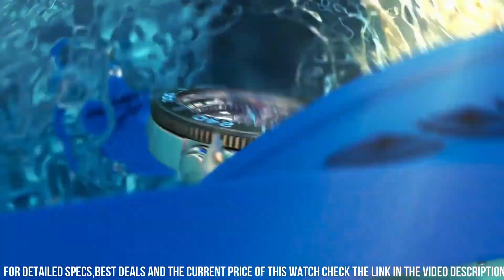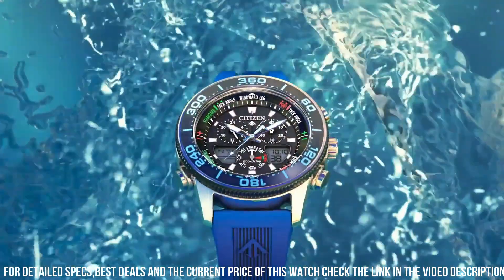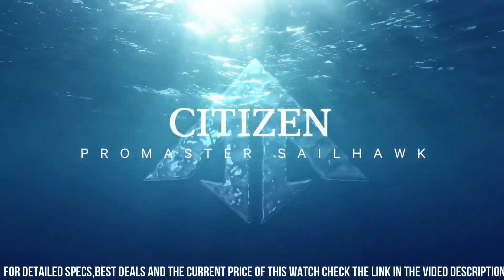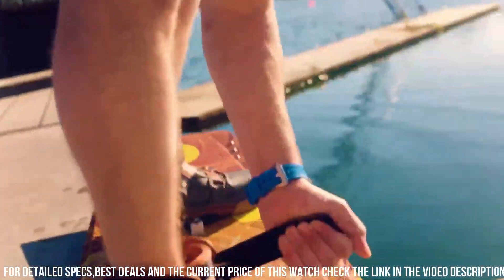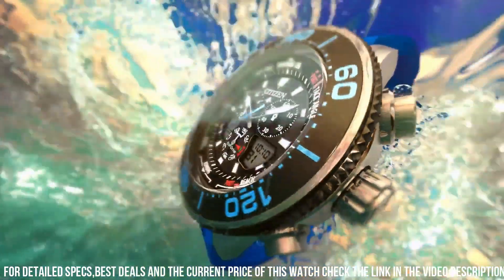Band Type: Strap Polyurethane. Case Material: Silver Toned Stainless Steel, Pro Master Crown, Ion Plated Bezel. Crystal: Mineral Crystal, impact and shatter resistant. Clasp: Buckle. Dial: Black, Retractable Hands. Water Resistance: 200 meters, 20 Bar, 666 feet, suitable for swimming, showering, and snorkeling.